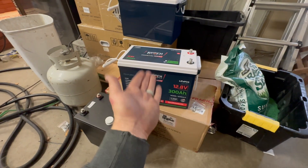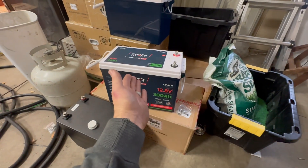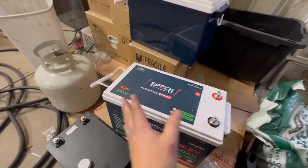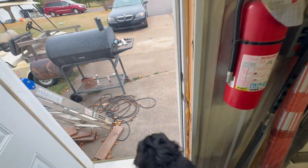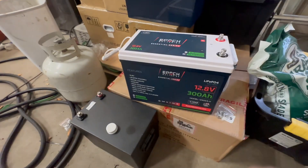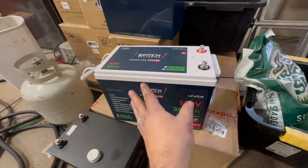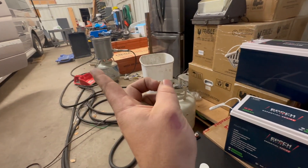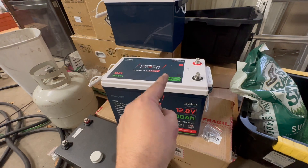So to compare, this is a 300 amp hour lithium battery, heated with Bluetooth. A lot to love there. It's 300 amp hours in this form factor — really nice. There are a couple of things this would work perfect for. Where it would work absolutely perfect is something like an Airstream — I think this will fit perfect in those battery boxes.